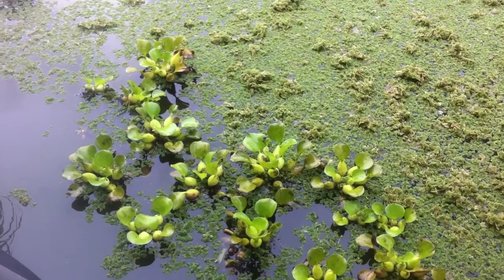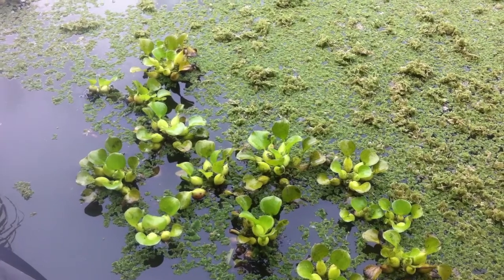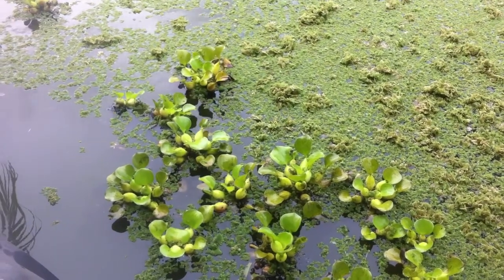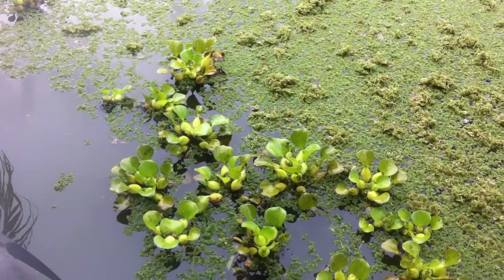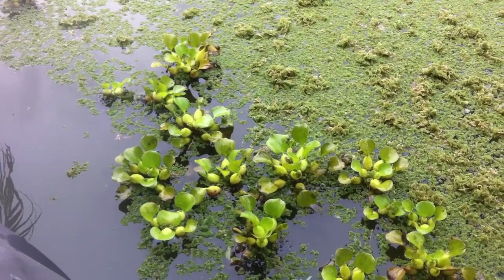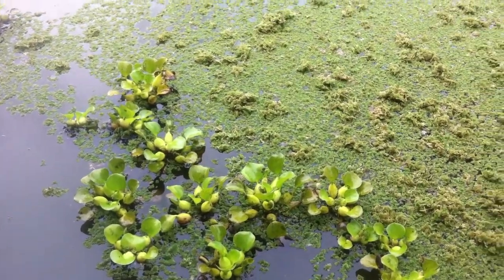I just added a mixture of water hyacinth and azolla, the small water fern, to our tilapia pond — transferred it from our lower pond. We can't keep it in this pond because the tilapia eat it so fast. I added quite a bit today.